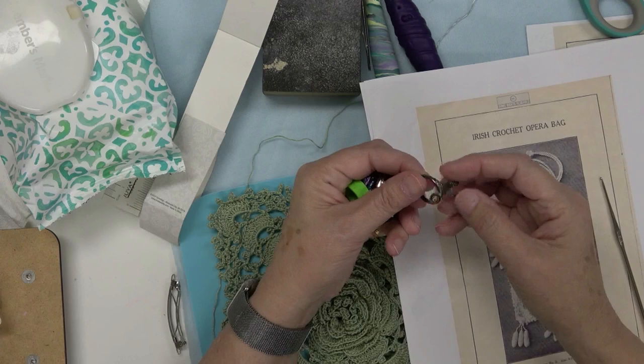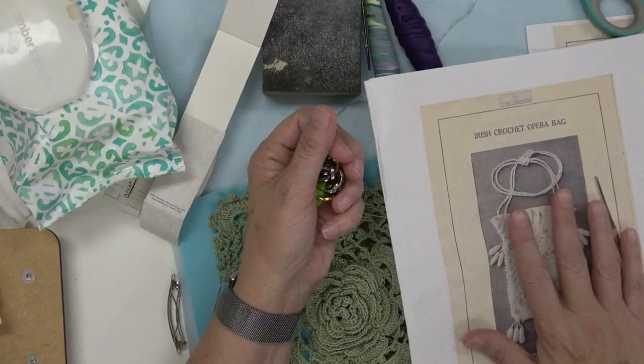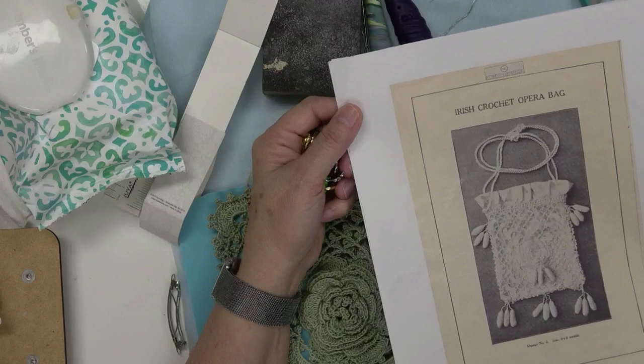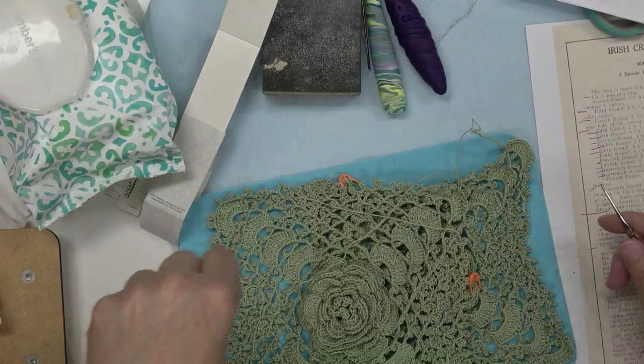I just received a set of crochet and knitting tension rings from Amazon — it came with eight in a pack. I want to talk about my 3D printed version too. I was trying to get back into doing this crochet opera bag, which is a free book you can download on antiquepatternnlibrary.org, and tensioning this number 10 crochet cotton was getting kind of painful for me.